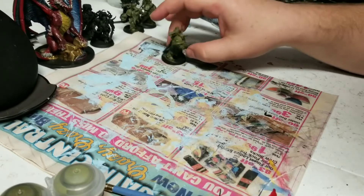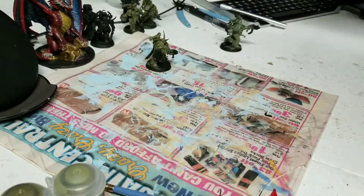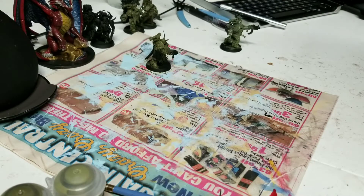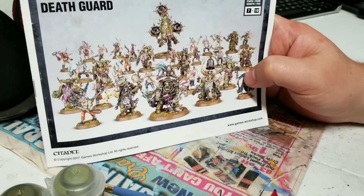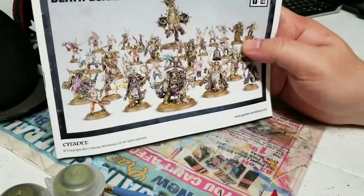For the next series of videos, since we finished the Primaris from the Dark Imperium box set, why don't we get into the other half of the Dark Imperium box set and go for the Death Guard. I think it'll be fun. We're going to get through and we're going to paint a lot of these.